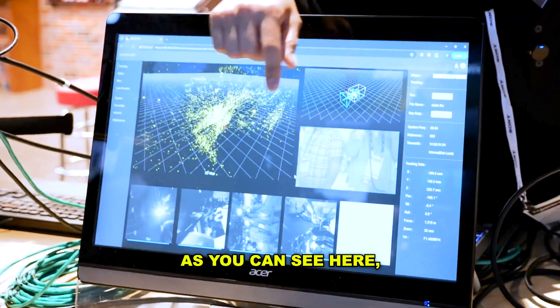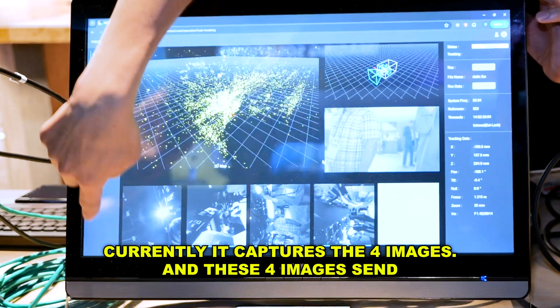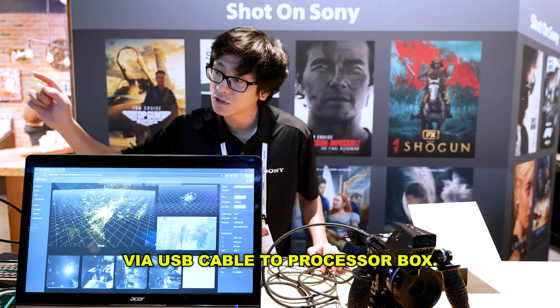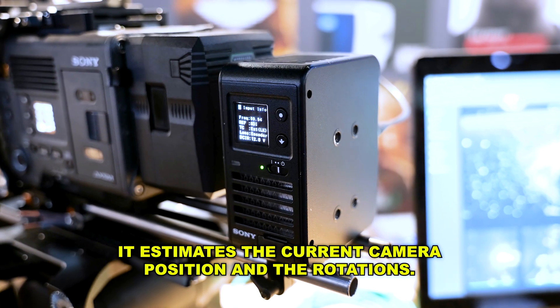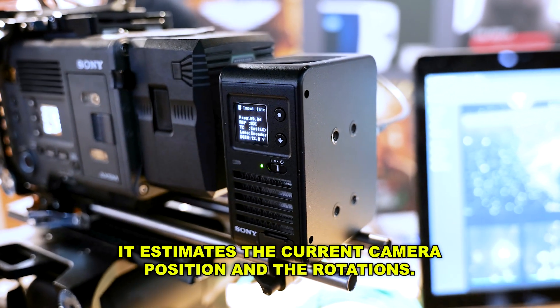As you can see here, it currently captures four images, and these four images are sent via USB cable to the processor box. Inside the processor box, it estimates the current camera position and rotations.